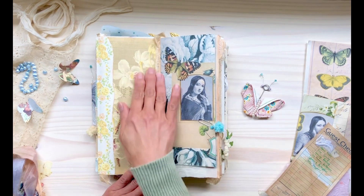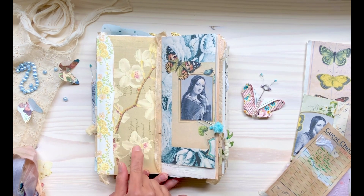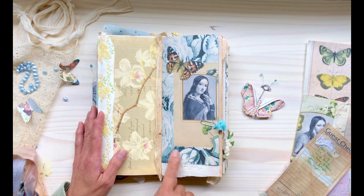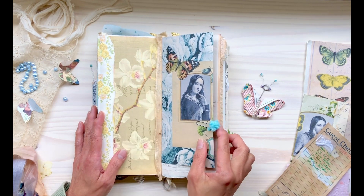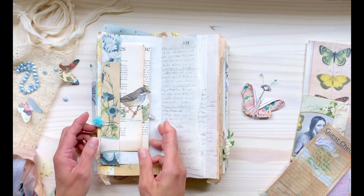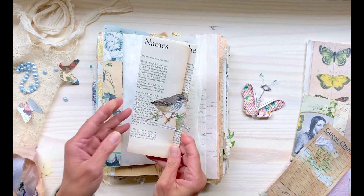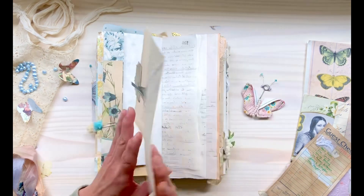We got this beautiful page here — I'm not sure where this printable came from. We got this beautiful image of a lady with a butterfly and a bold floral print. In here, I tucked something. I wanted to do kind of a nature theme — the fluttery creatures — so I have some birds in here also. I have a book page and some fussy-cut bird images that I collaged with some scraps of Christina's printable.